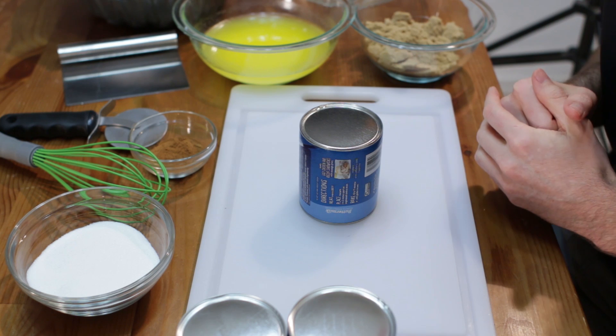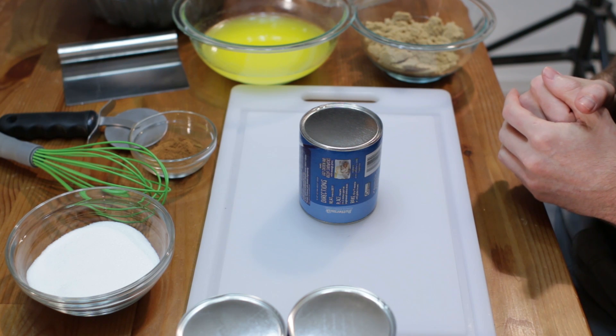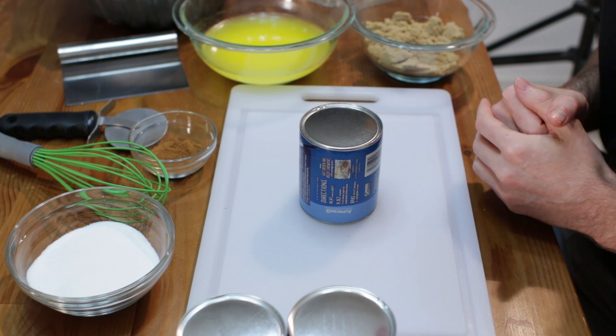First let's go ahead and preheat the oven to 350 degrees Fahrenheit or 176 Celsius.